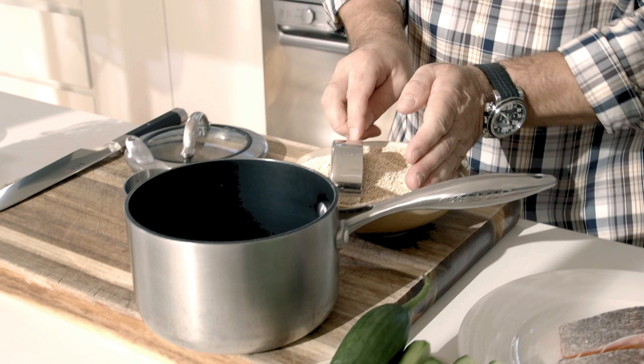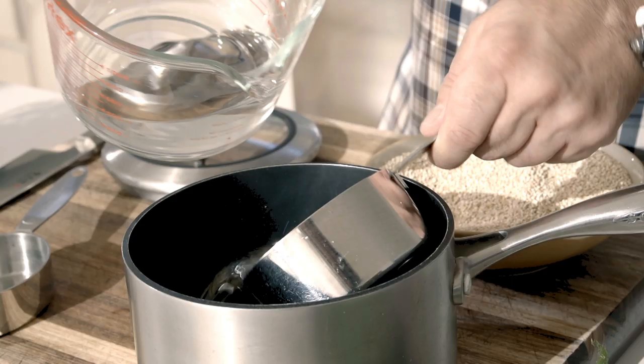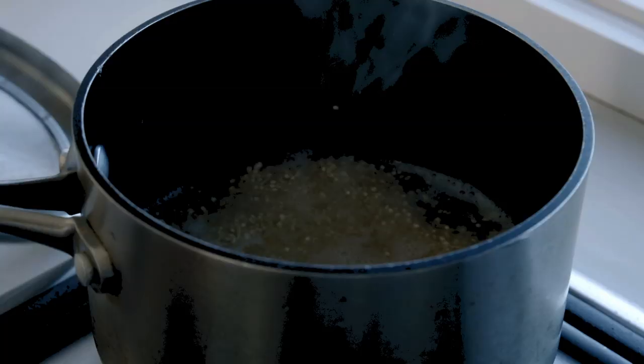So to cook the quinoa, it's simple — just boil it, basically. But I tend to use an absorption method, which is nice and easy. If you use half a cup of quinoa and just over a cup of water — so it's a cup and a splash — you bring that to the boil, take a few minutes, then turn it down to a gentle simmer. That'll take about 12 minutes all up to cook.